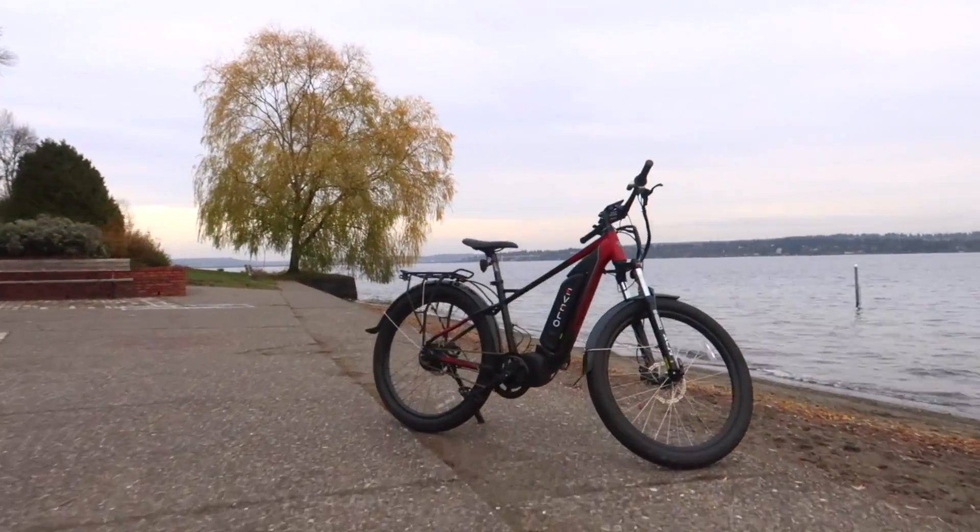Hey folks, Alex here with eVelo Electric Bicycles. We're just out today with our Delta X model. We wanted to show you the difference between pedal assistance and throttle. Let's go for a ride.